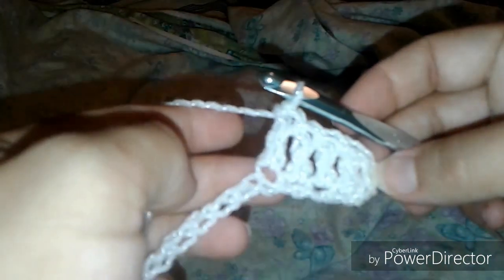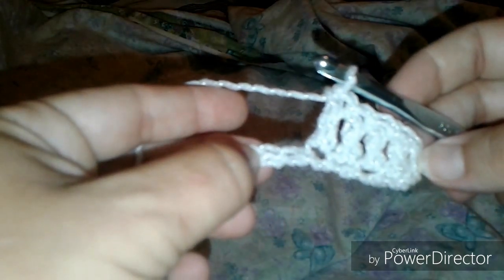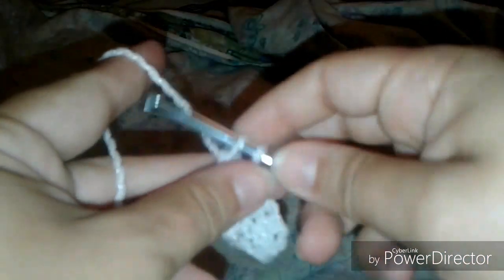Then you're going to skip two chains — two — and go into the next one. After that, you're going to double crochet into the next three chain stitches. So I've got four, then the skip, and we want four on the next side.